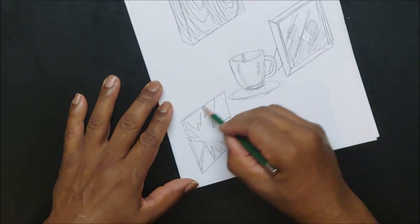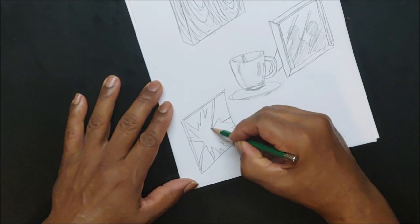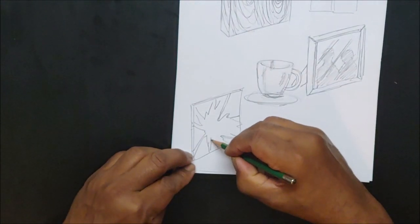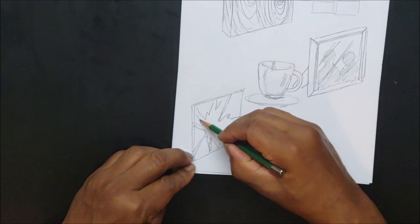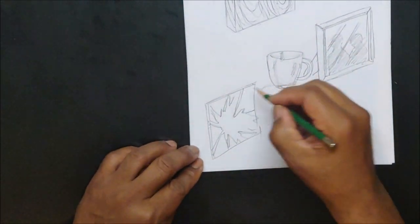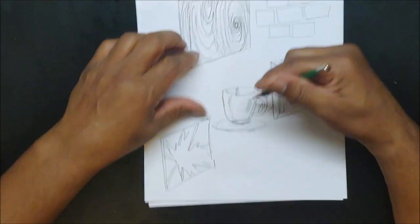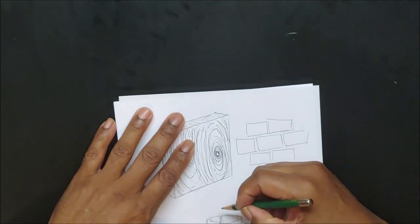It depends on how thick the glass is — you'll see some of the sides. So this glass would have to be pretty thick. Let me continue — I'm so used to having my arms far up, that's my comfortable drawing point.